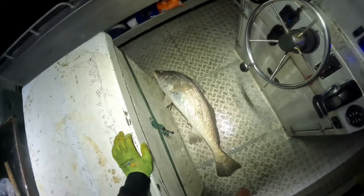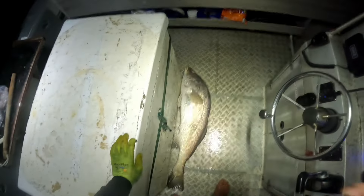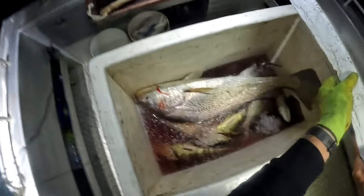The hook's jammed in here — these circle hooks, they're good hooks, but they're not the easiest to get out. Look at that — oh, what a nice fish, you bloody beauty! He was worth waiting for. I'll put him straight in the icebox with the other nice fish.